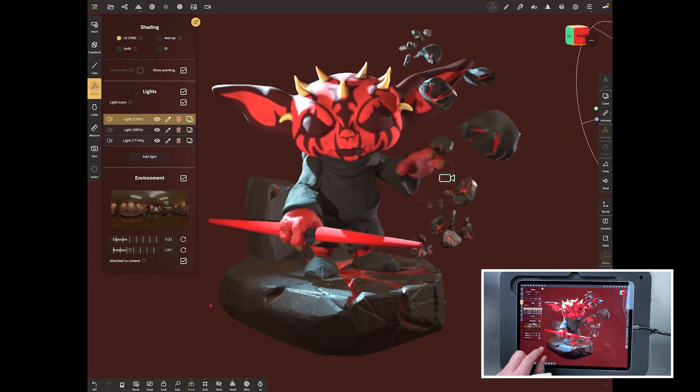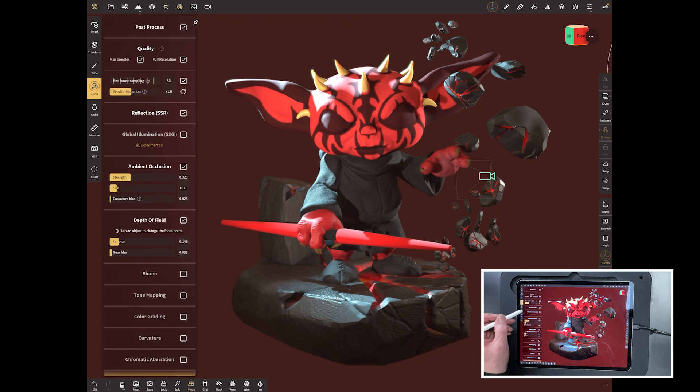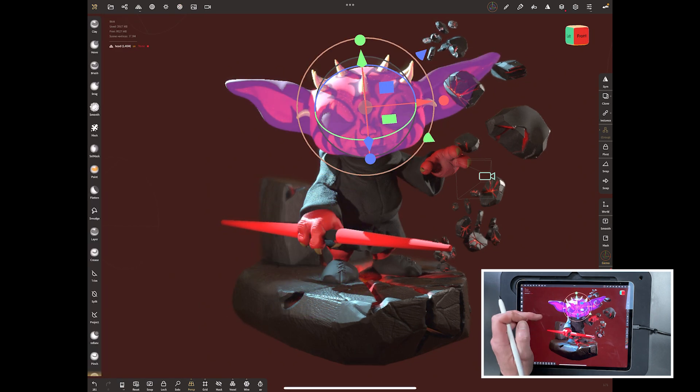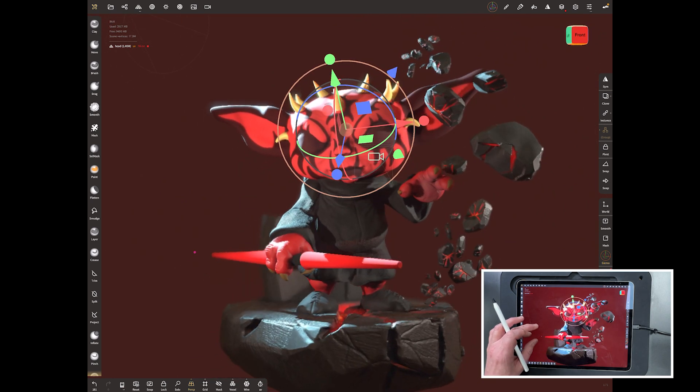Now let's bring back the post-processing and switch that on. Reflection is on, global illumination will improve things a little bit, and ambient occlusion is on. Crank ambient occlusion right up — turning it off and on you can see it's making the darker areas a bit darker, which really helps under the feet. You can increase the amount and change the curvature bias. Then bring up depth of field — this sends the rocks out of focus at the back while whatever's tapped at the front stays in focus, adding a nice touch of realism.